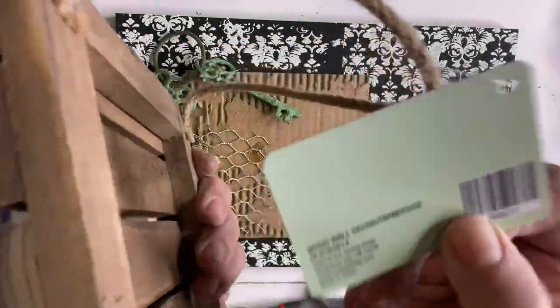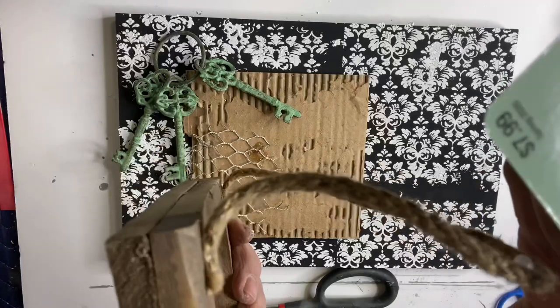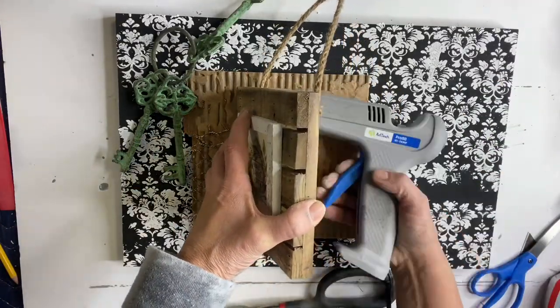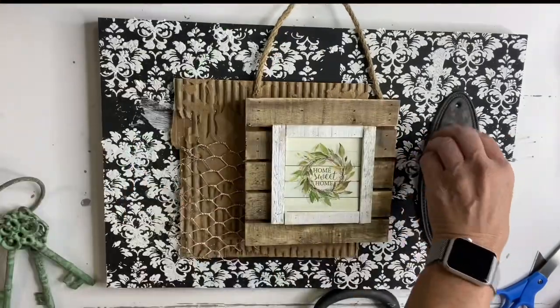Taking some chicken wire, I took a small piece and glued it randomly in a corner. I had a set of keys, and I grabbed this Home Sweet Home little sign from Hobby Lobby in the spring section — 40% off, I believe I got it for $3.50.